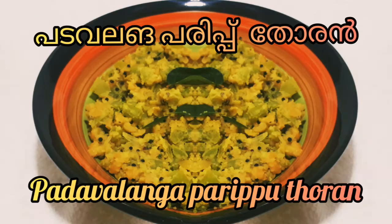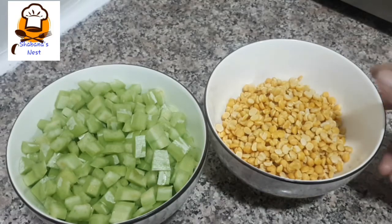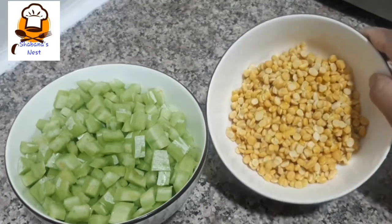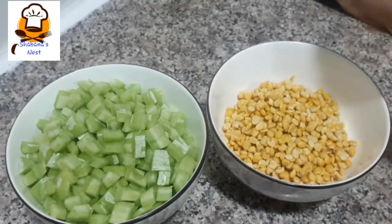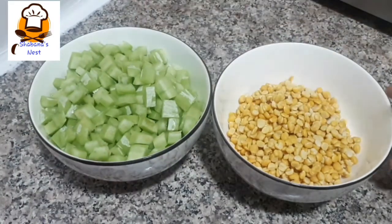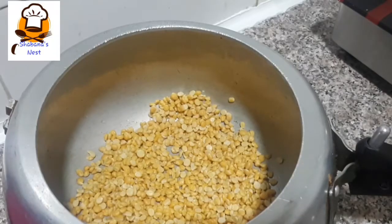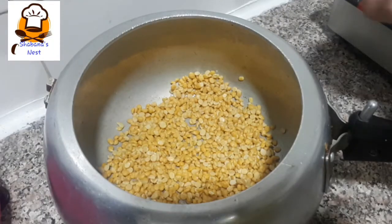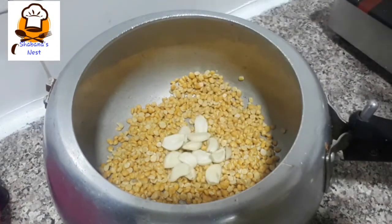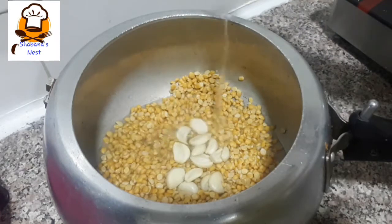Let's see how we can prepare this. We are going to use a medium size of vegetables and prepare them together.